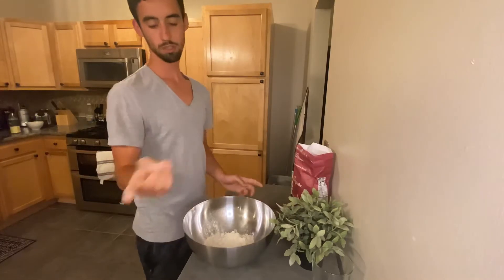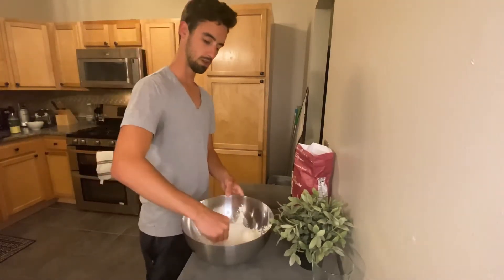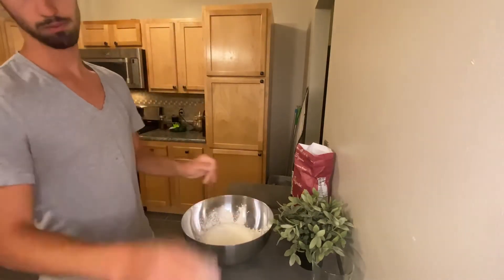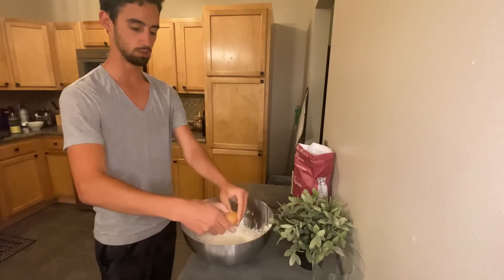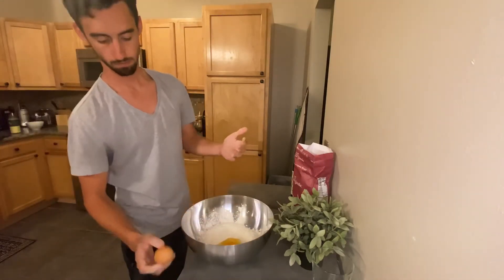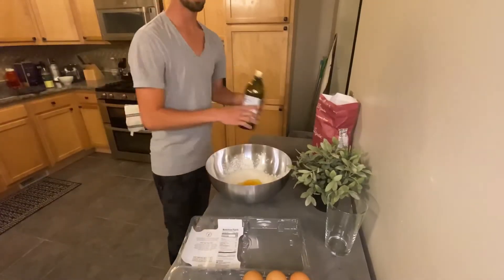What you're going to do is make a little well right there — nice, well, great. Now you're going to take your eggs, take three of them, and crack them right into the hole. Now we're going to add a tablespoon of oil.